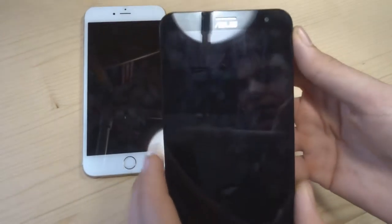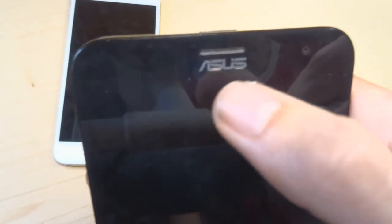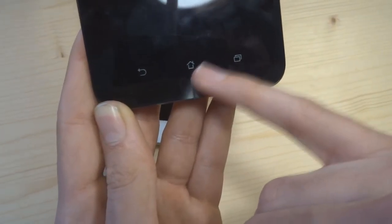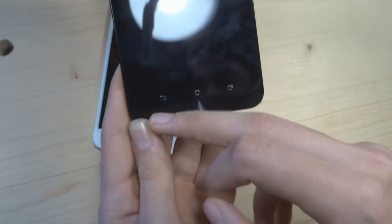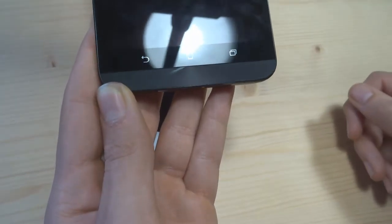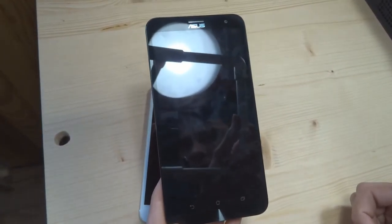On passe au Asus. Vous avez ici l'écouteur du téléphone. Ici dans le noir, vous avez un capteur infrarouge de distance pour verrouiller l'écran tactile quand vous mettez votre main ou votre oreille. Le capteur frontal, 8 millions de pixels. Magnifique écran de 6 pouces. En bas, vous avez des touches tactiles : retour, home et multitâche. Et un petit bandeau effet métal brossé, mais c'est du vrai plastique. Et une dalle en verre Gorilla Glass 4.